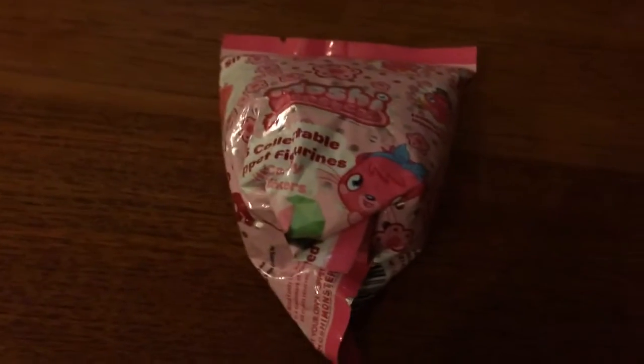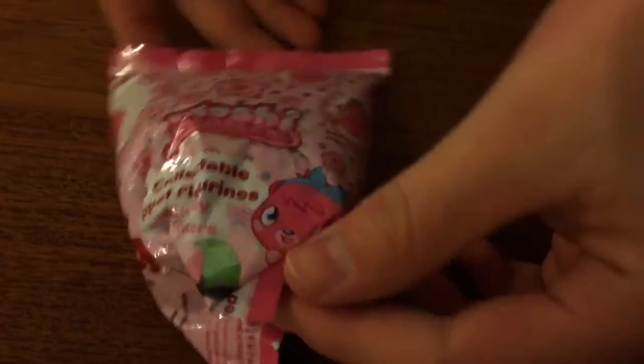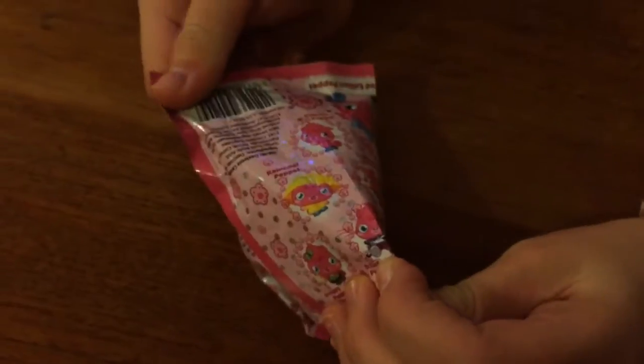Hey guys, it's Elisabelle here and today I'll be opening a pop it pack. Just in case you haven't watched one of these videos before, I'll give you a quick little tour of what you can get. So you can get a raincoat,